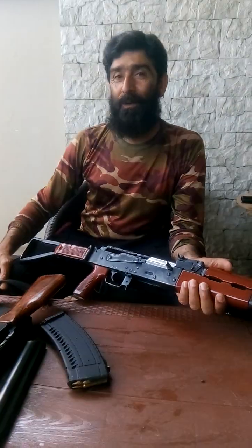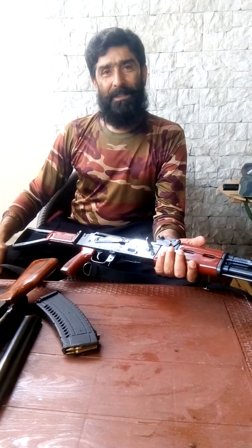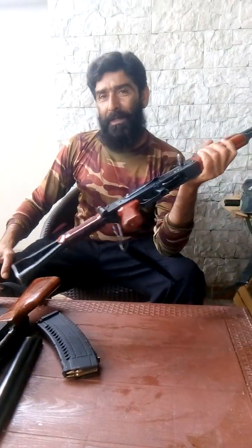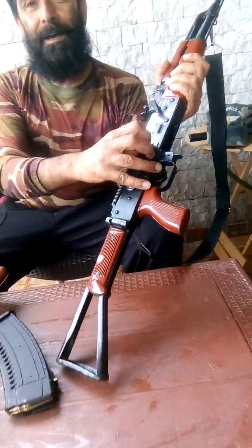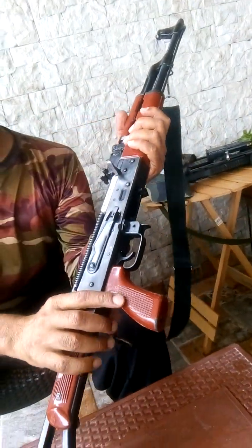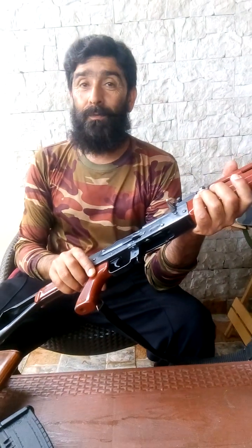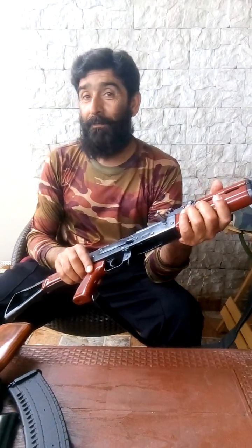Hi friends, today I am going to tell you how an AK-47 works. The AK-47 is a selective fire, gas-operated assault weapon. It was designed by Mikhail Kalashnikov in the Soviet Union in 1947.